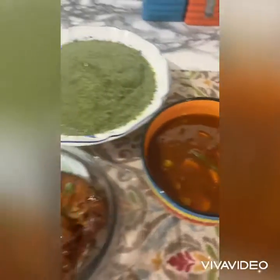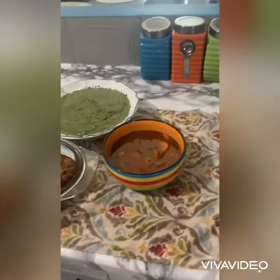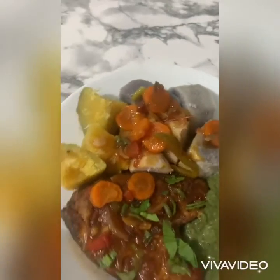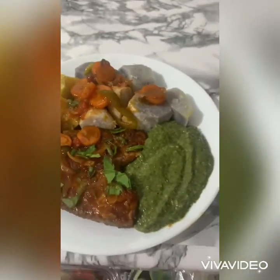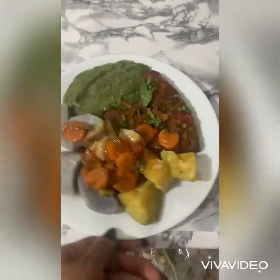And this is some sauce to go with the stew fish. That's the stew fish, provision, and the tomato sauce. That's my Sunday lunch, guys.